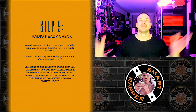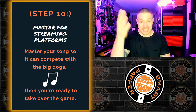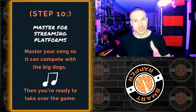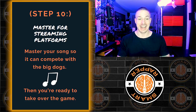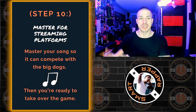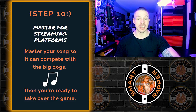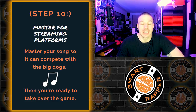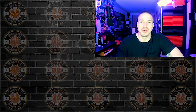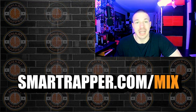Number ten is mastering the song — a whole different ball game. In my mixing course I show you step by step how to master your songs just like this. You have the cheat sheet, the mastering steps, and the entire 60-page book. This video is just the outline — in the course I actually go through and mix songs showing you how to apply every single one of these steps. If you want to get the course, check the link below or go to smartrapper.com/mix.